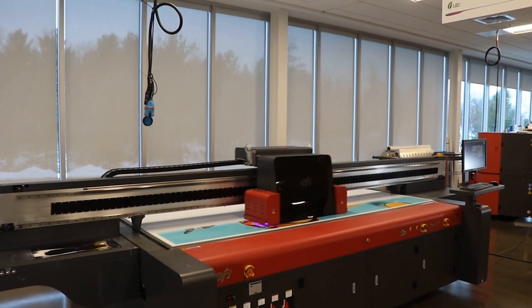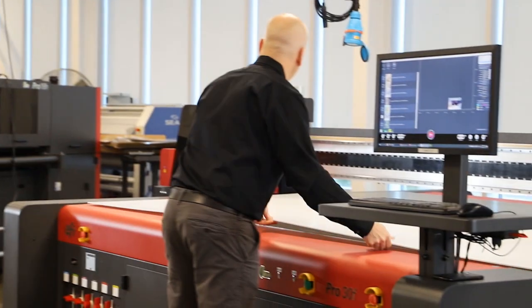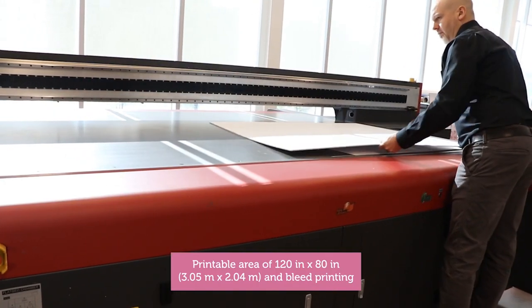It's got everything you asked for and more. For Phil, we delivered a larger bed size to print up to 5x10 foot or 2x3 meter boards along the wide axis of the printer for maximum productivity.